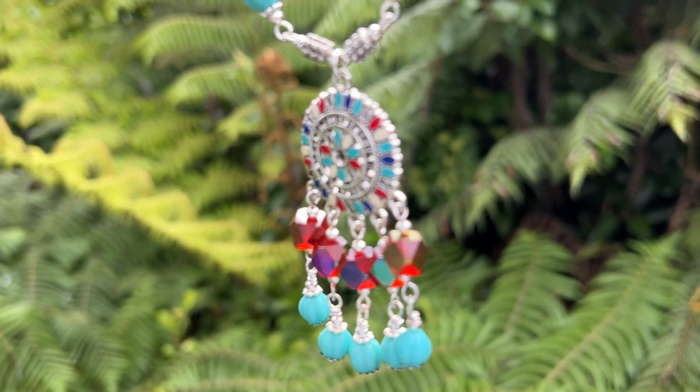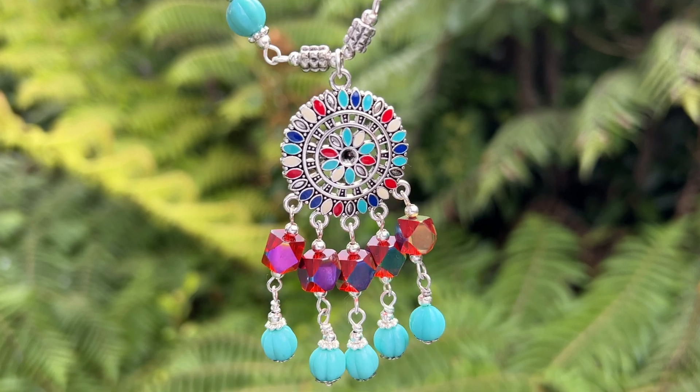It's February and in my part of the world it is starting to get a little cooler, so I'm trying desperately to hang on to summer. Today I'm making a turquoise necklace to just give me that little bit more of a summer vibe.